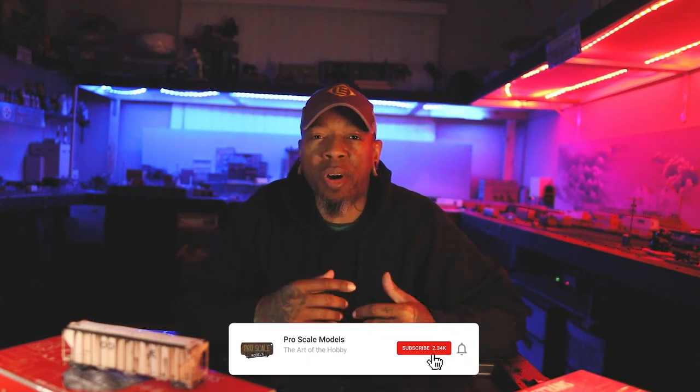Hey, what's up y'all, welcome back to the channel. This video is about ghosting letters on a boxcar or hopper. I got asked a lot about how I did that, and once I started looking on YouTube or anywhere else there was very little in the way of tutorials. People were asking a lot on TikTok, YouTube, and Facebook about how I ghosted those letters — and it's very easy.